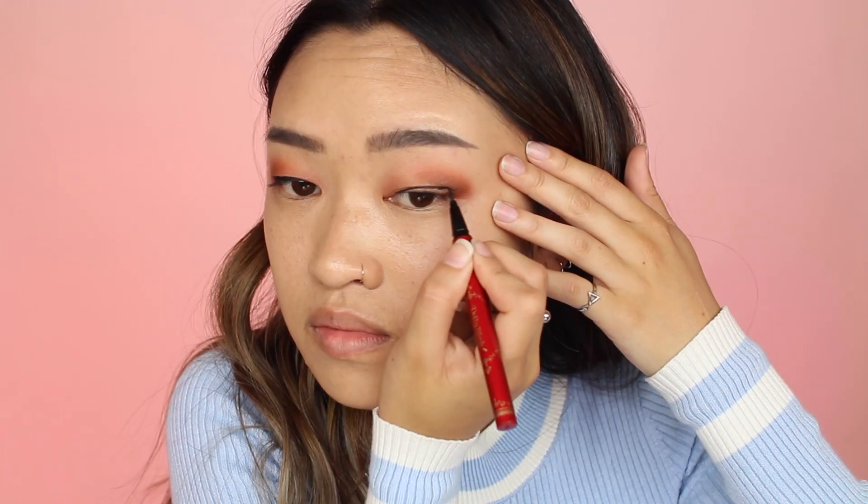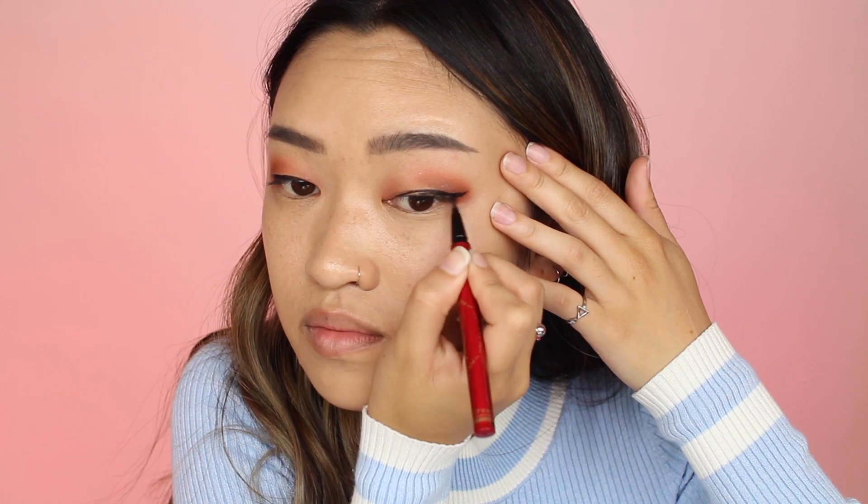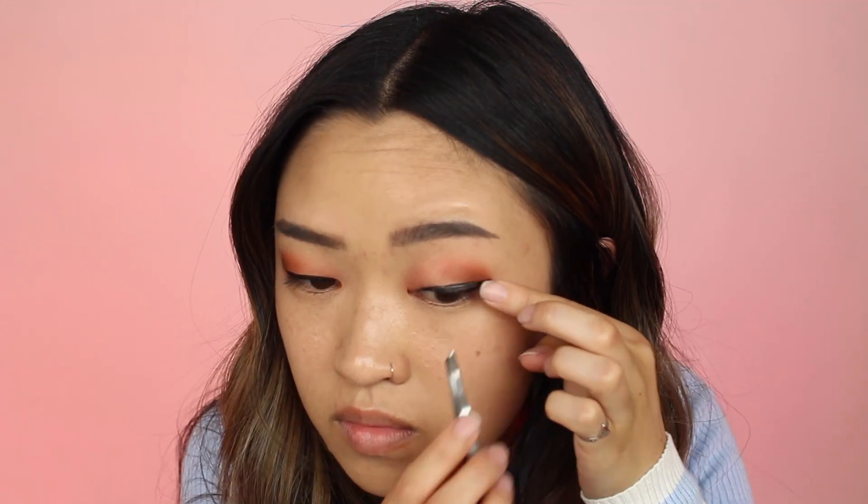Now I'm just going to draw my usual winged liner with my Dolly Wink Eyeliner. You'll see in a moment that I'm going to apply double eyelid tape. I've been doing this for about a month now on and off — my right eye used to have a crease from time to time, but I noticed at one point I woke up with a crease every day on just my right eye and I just want to even them out a little bit. So this is where I'm applying the double eyelid tape.